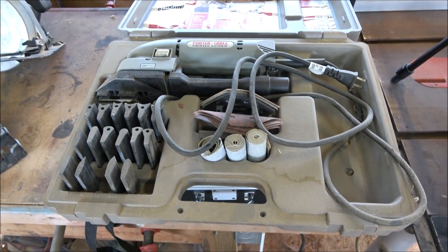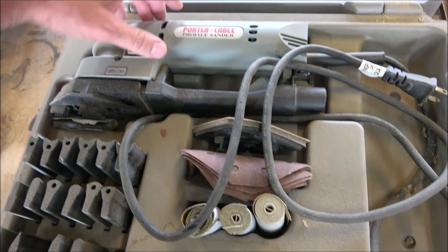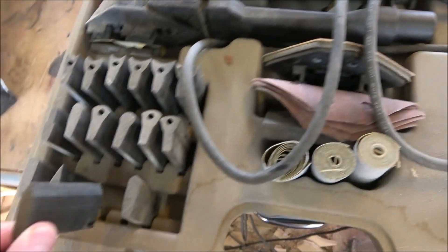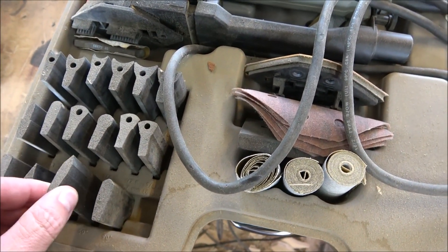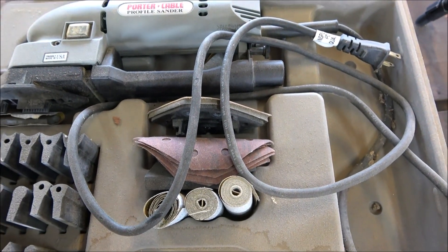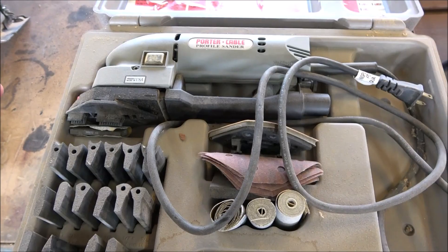I also have a profile sander. It's essentially a vibrating sander where you can put different shaped attachments — you can see I've got a whole bunch of them — and you wrap sandpaper around it. It's for getting into crevices and around weird edges. That said, the profile sander is not something I use a great deal; setting it up and getting it into little crevices takes longer than just folding up a piece of sandpaper and doing it by hand. The go-to is the random orbital — get a good one and it will take care of you.